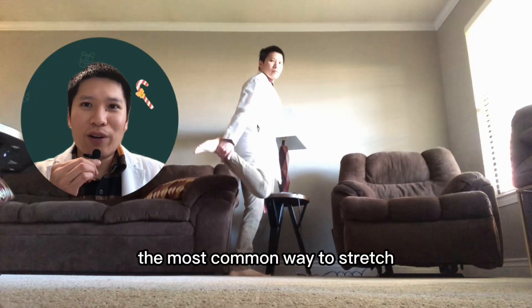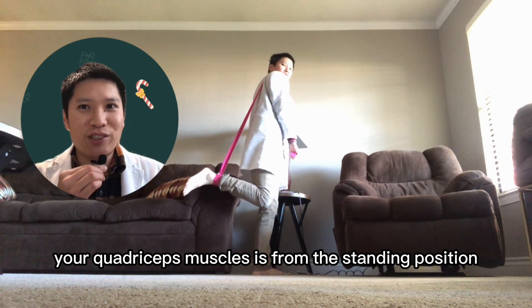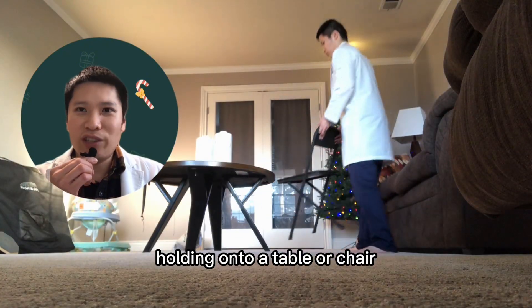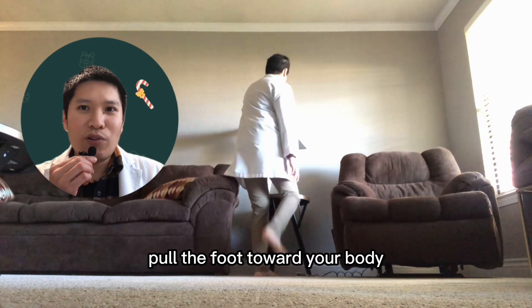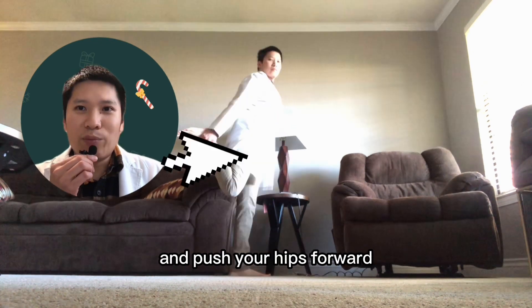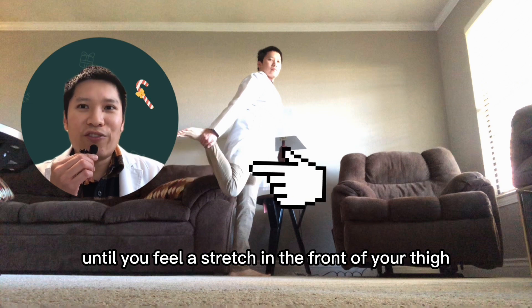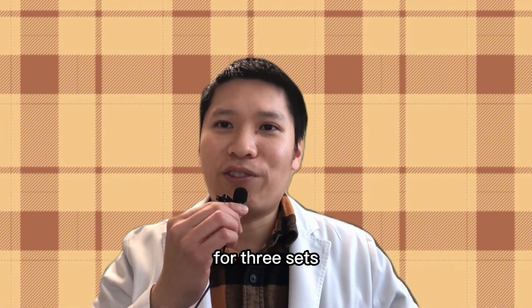The most common way to stretch your quadriceps muscles is from the standing position. Begin standing in an upright posture holding on to a table or a chair. Bend your knee and grab that foot with your hand. Pull the foot toward your body and push your hips forward until you feel a stretch in the front of your thigh. Hold this position for 30 seconds for three sets.